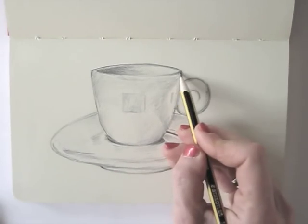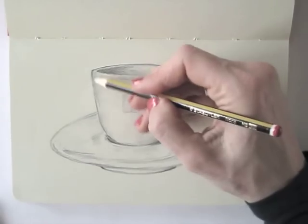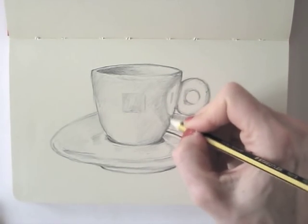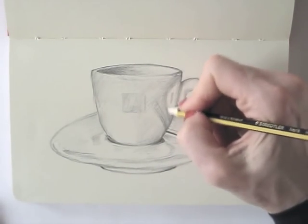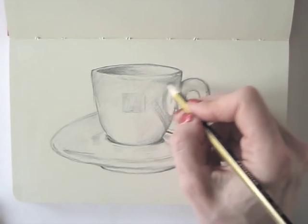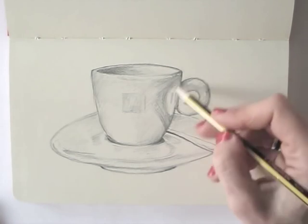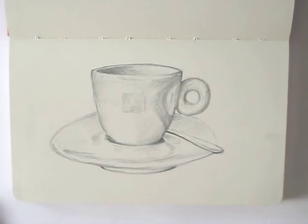By looking closely at your subject, you will discover more and more details as you go. Draw all of those shadows and shades, and you will see you're actually making a drawing with all sorts of highlights, reflections, and with each layer you add, the sense of depth grows as well.